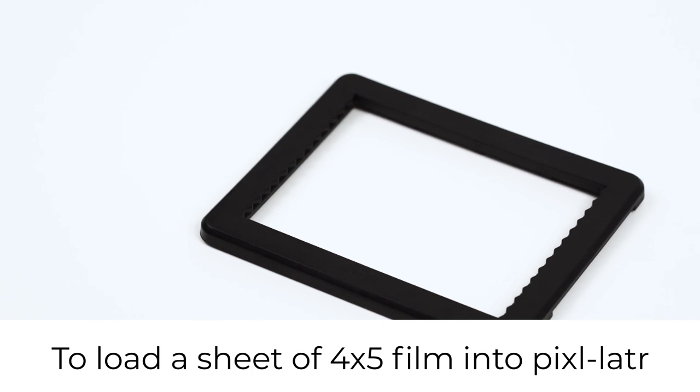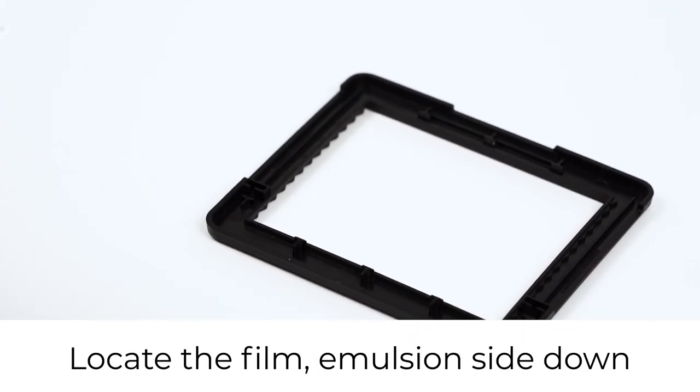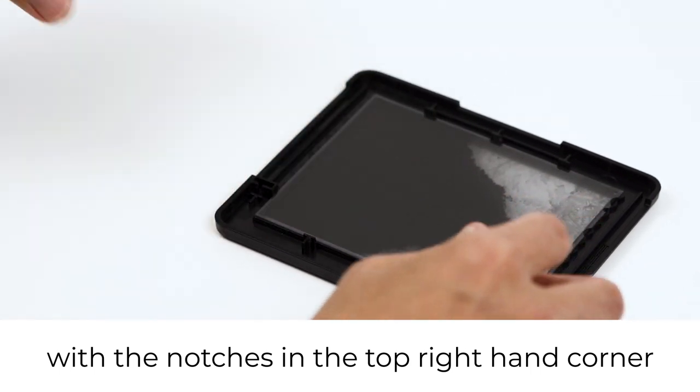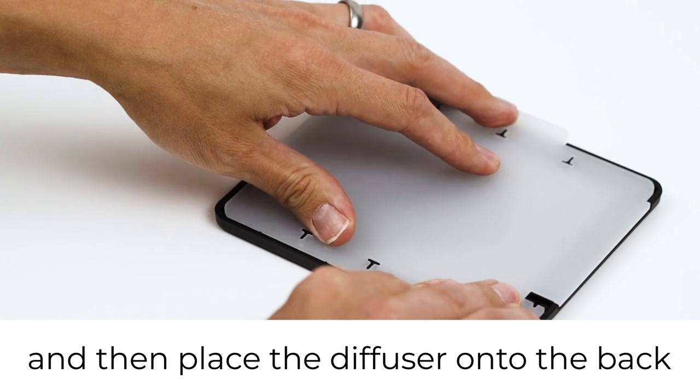To load a sheet of 4x5 film into the pixelator, turn over the frame and locate the film emulsion side down with the notches in the top right hand corner, then place the diffuser onto the back.